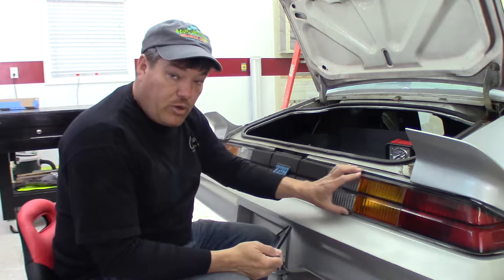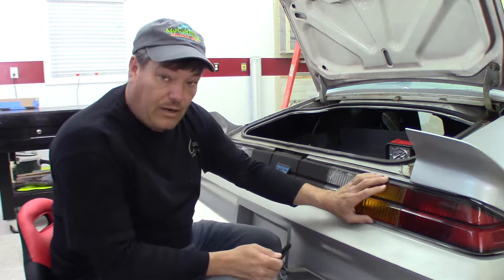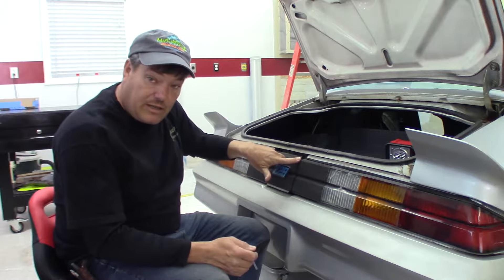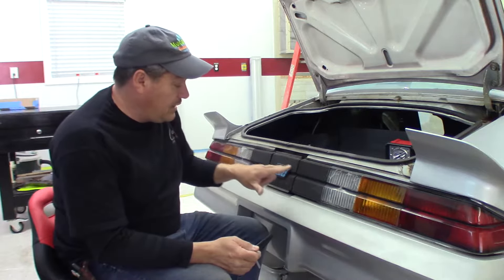Before I remove any of this from the car, I've taken some good quality digital photos. I've got a reference of how everything is fitting before I remove it, paying special attention to the gap between the fuel door and the left and right taillight.